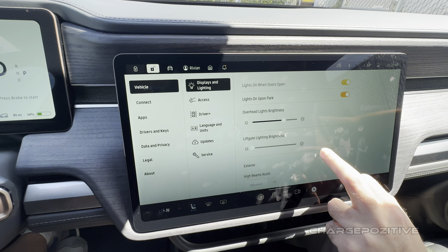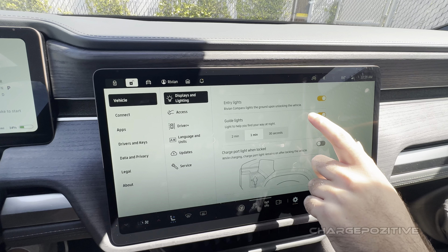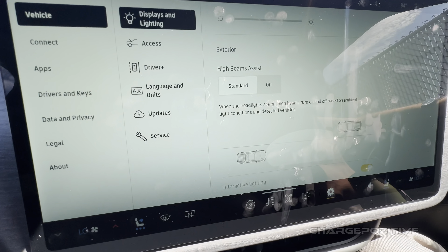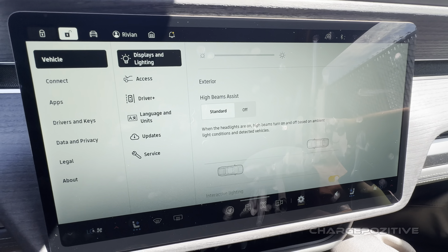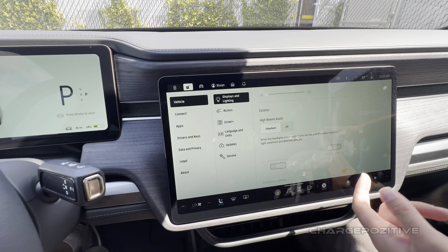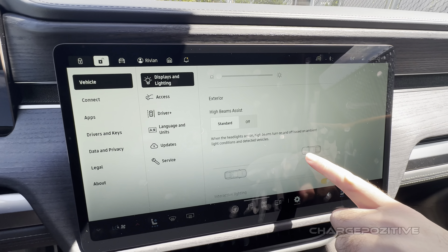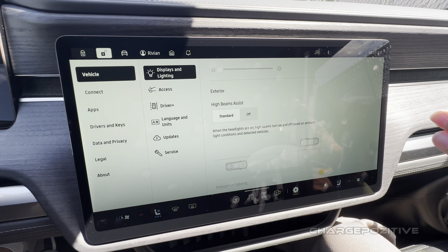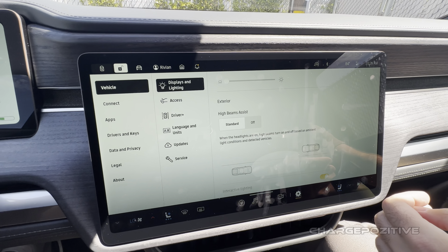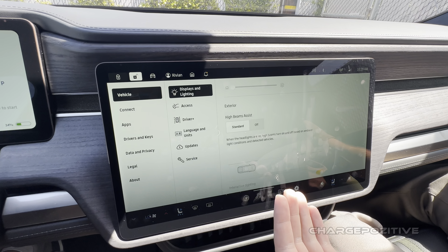Everything else is pretty much the same. There's a cool new feature: if a car is coming towards you, it adjusts the brightness automatically. You have the full beam and it can guide the beam in a different direction if it detects another vehicle — so it won't blind oncoming drivers. This is really for the high beam assist, so it kicks in when your high beams are on. I'd love that — I spend a lot of time on country roads.